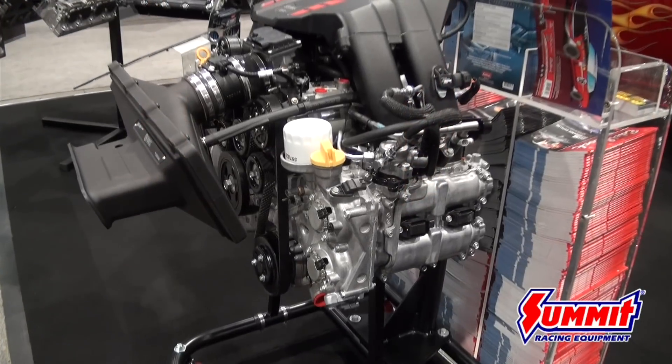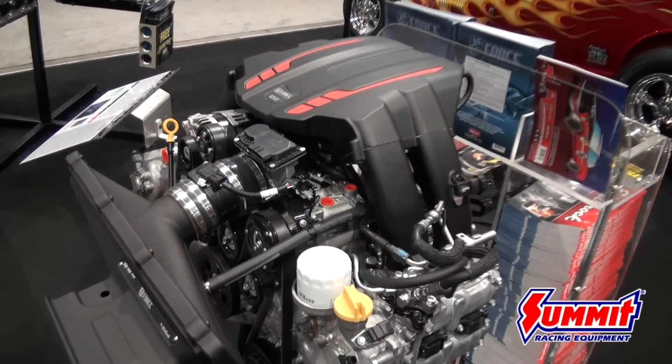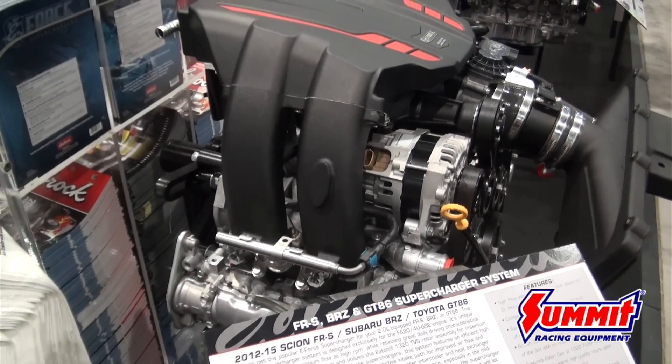This unit here is a supercharger kit just like all our others that bolts right on. It's a self-contained system. There's no welding, cutting, or drilling. Everything bolts right on into factory locations.